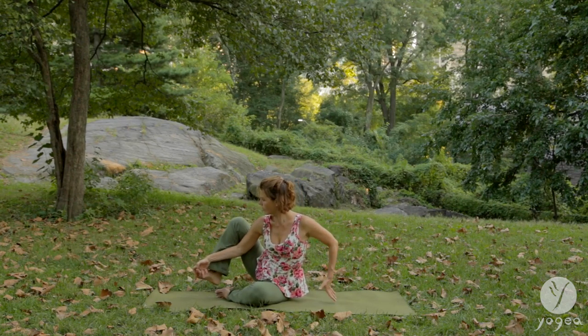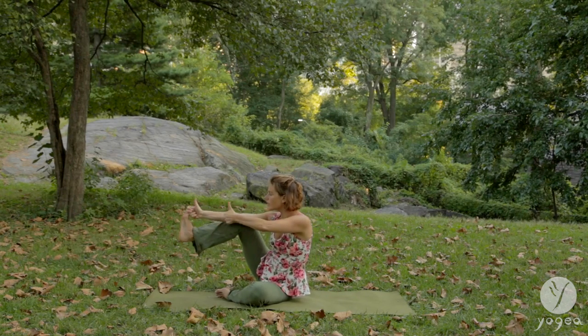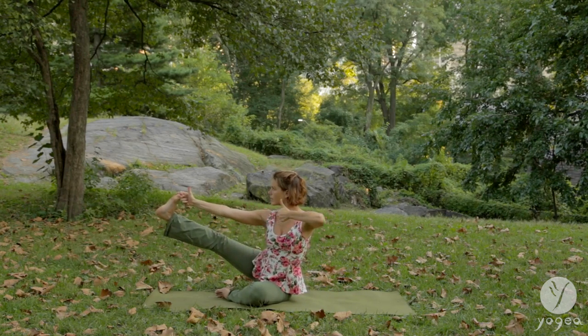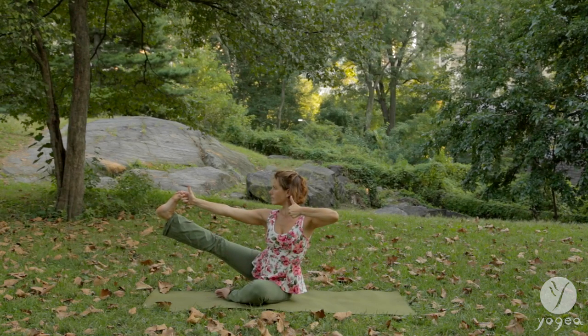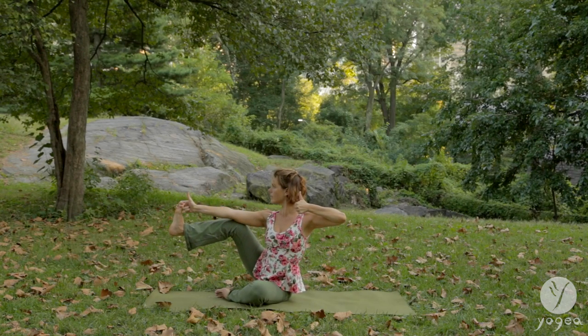Yogic toe lock — the right big toe with the pointer and the middle finger. Pull the bow here. Stretch the leg or keep it bent. Hold. Find your balance. And re-bend your right knee. Hold here. Find your balance. Your thumbs plug into the sky.